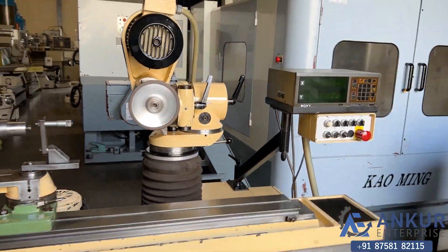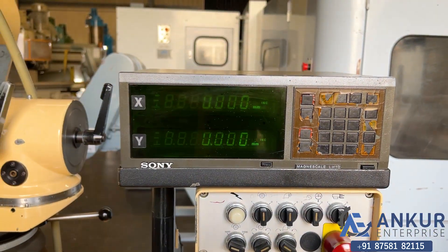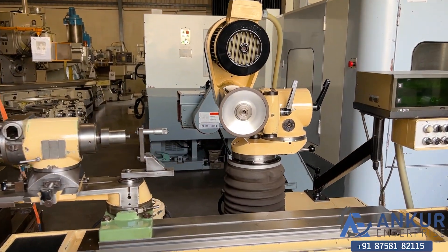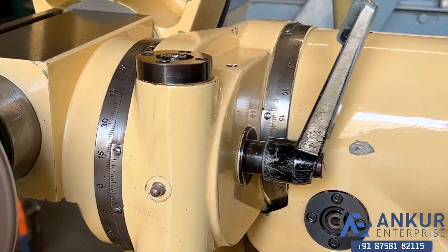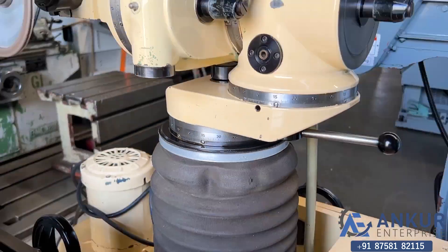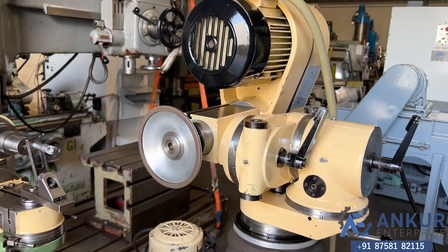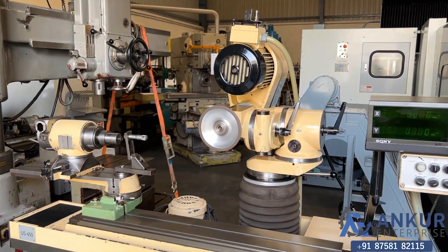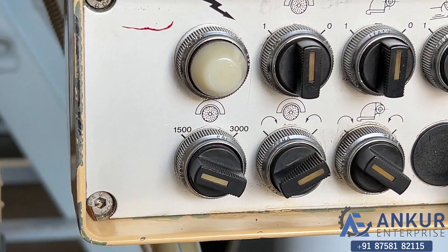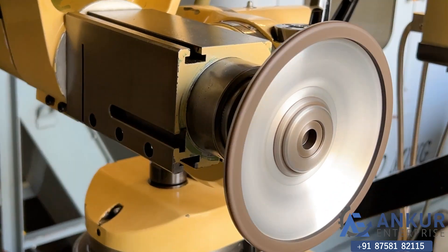It is equipped with a two-axis DRO. The head can be rotated — it is a universal head. Currently the spindle is working at 1500 RPM. You can see there is no vibration and you can hear there is no extra noise.